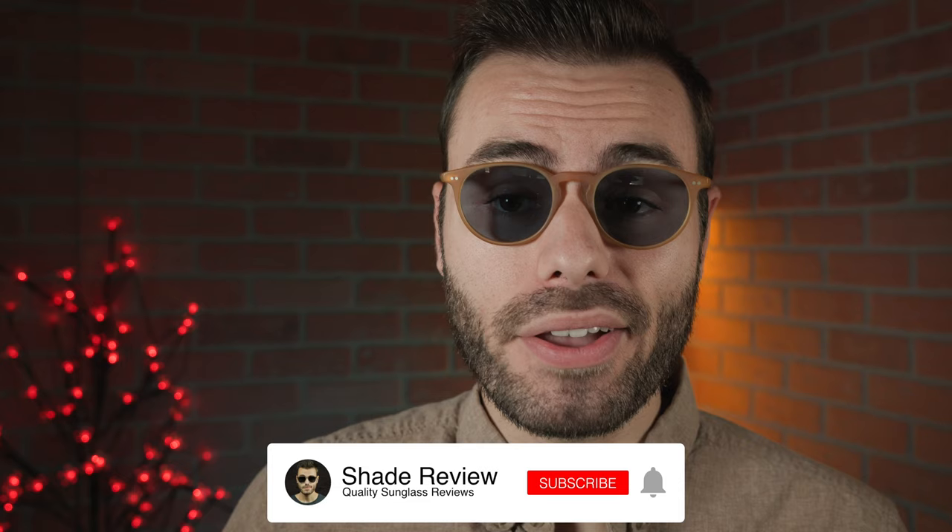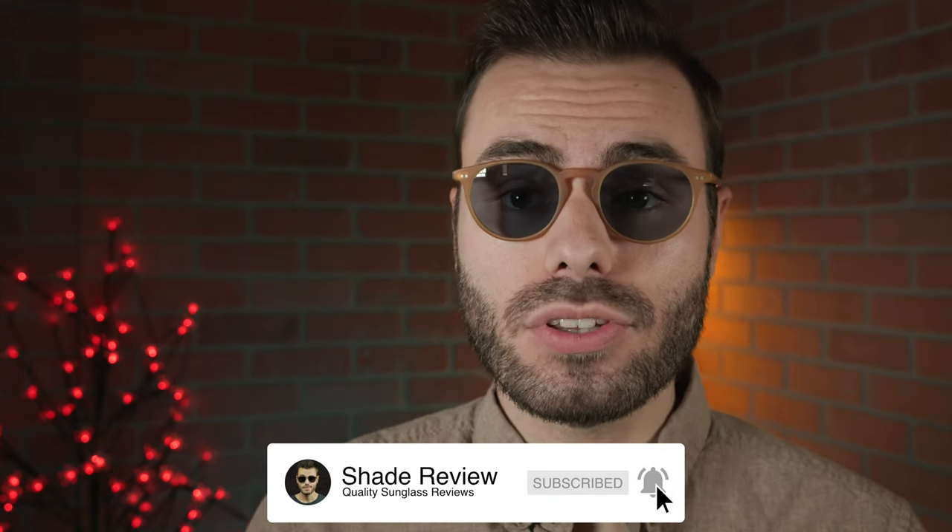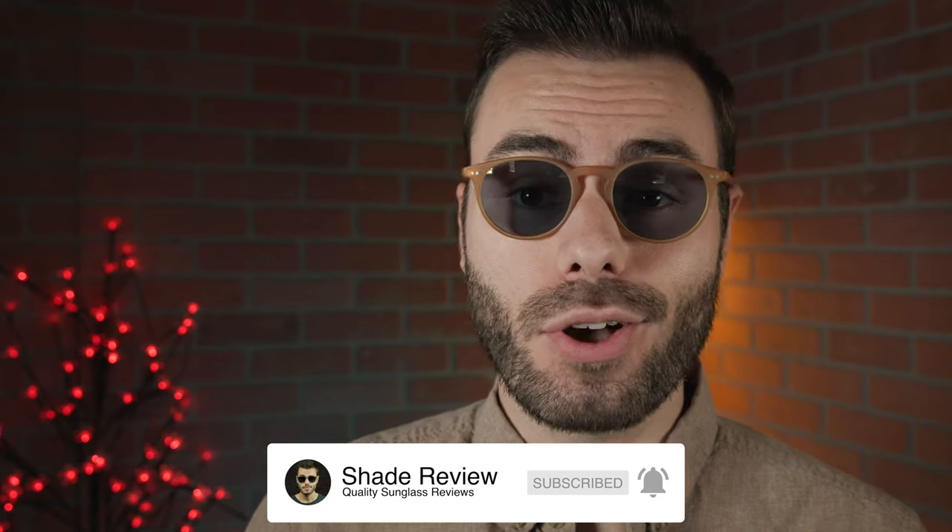Well, that's all for this video, friends. If you enjoyed it, make sure to give me a big thumbs up down below, and of course hit that subscribe button so you'll be notified every single time I upload a brand new video like this one. Thank you all so much for watching and I'll catch you all in the next one.